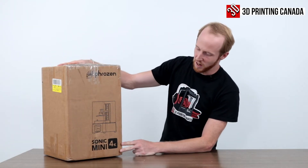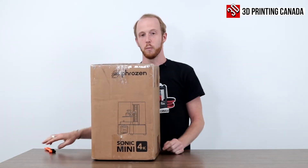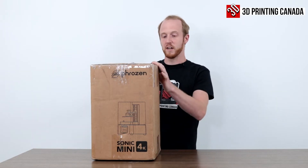Hey guys, Jeff here with 3D Printing Canada. Today we're going to be taking a look at the Frozen Sonic Mini 4K that they just sent us. Super excited to check this out, so let's crack it open and take a look.